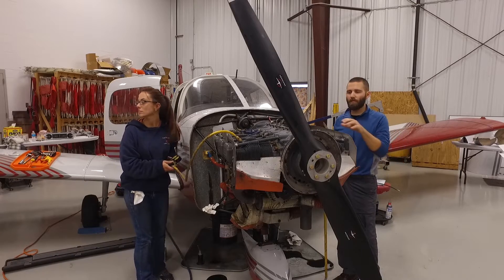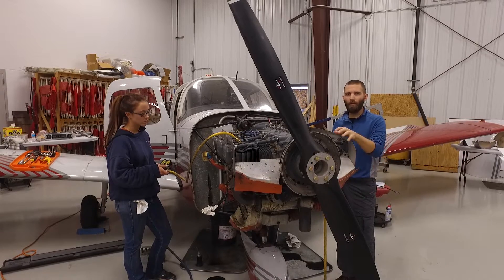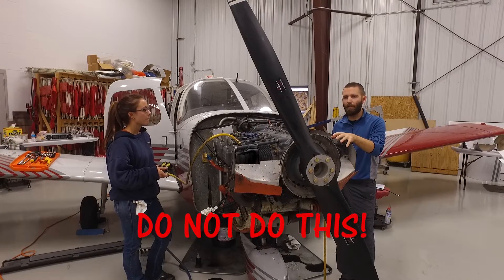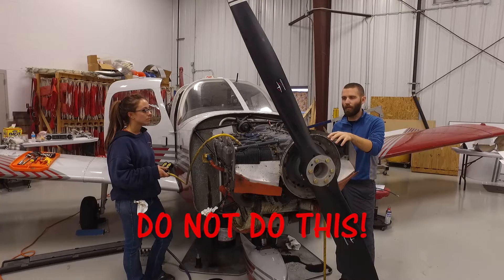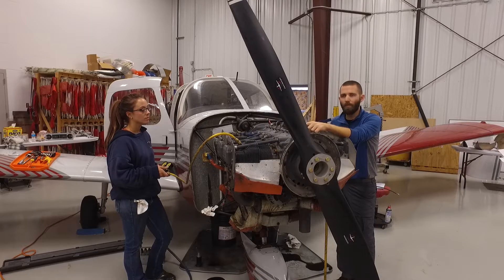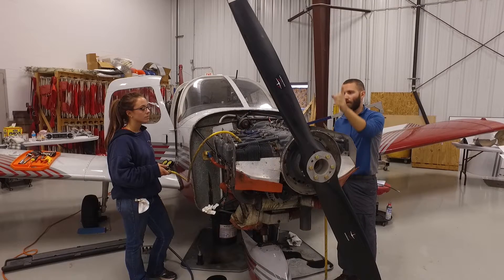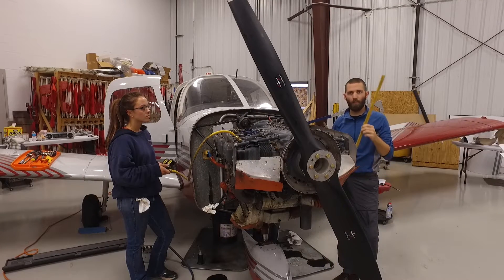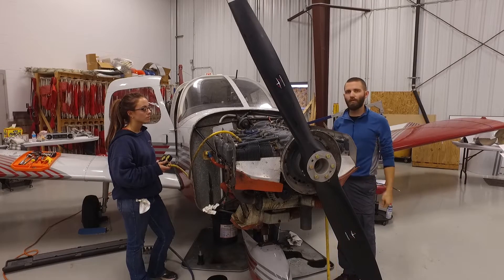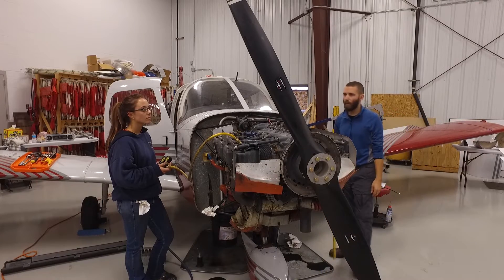So we're now going to demonstrate what happens if you are not doing a proper job during the compression check. If you were to not be holding the propeller appropriately, this can be a very dangerous thing. We want to demonstrate what can happen just so you're aware of what can go wrong. We've got air pressure coming to cylinder number one up top here. Megan's going to apply some pressure, we've got it on top dead center right now, and we're going to let the propeller go through — with the broom — just so you can see how much energy is behind that propeller with the air pressure. Let's go ahead and put the air on.